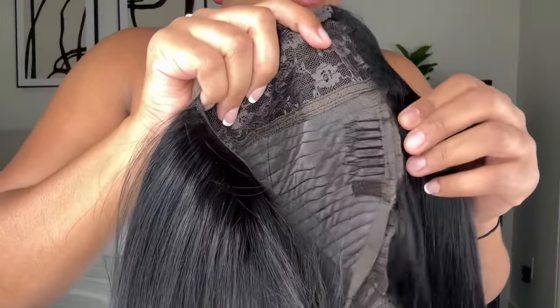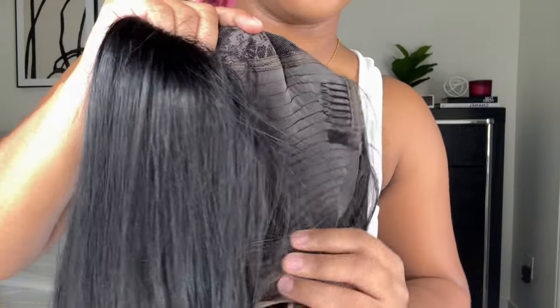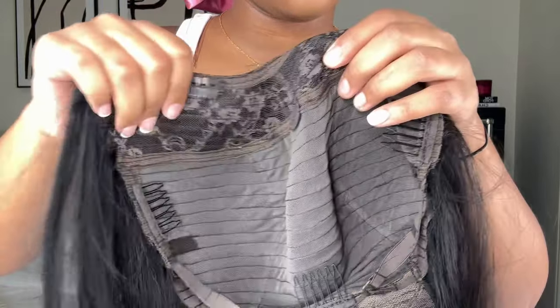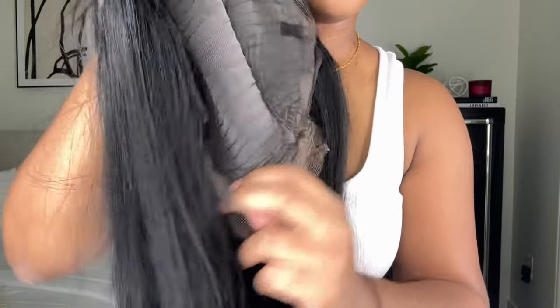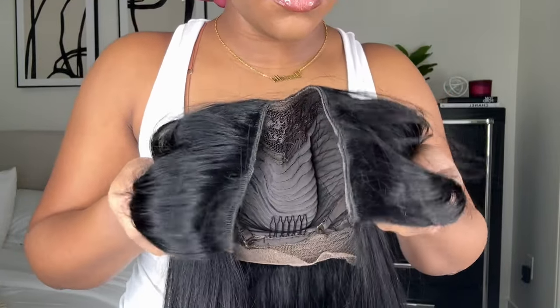This u-part was sent to me by Unice Hair. It has four little clips at the top of the hair, three combs, and it's also adjustable so you can adjust it in the back however tight or loose you want it. This is how the top of it looks.